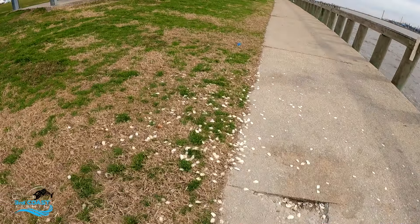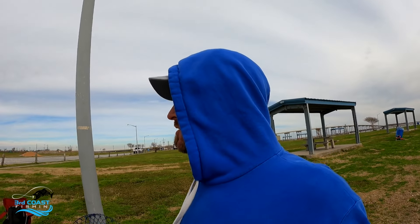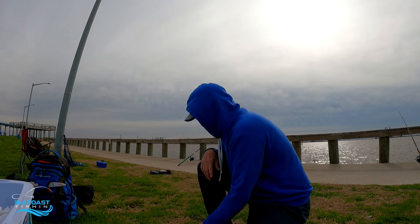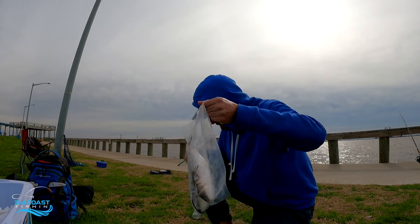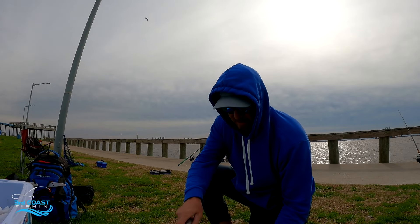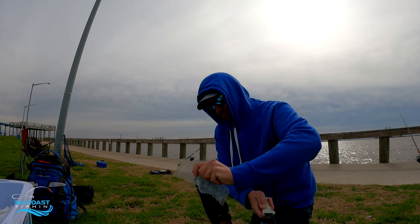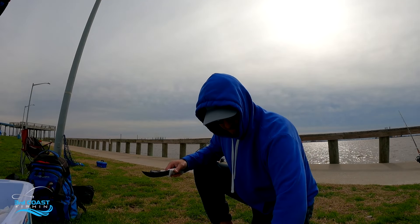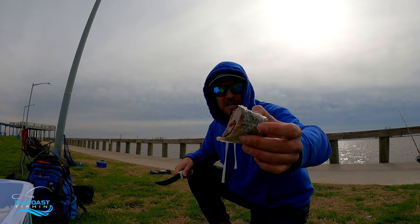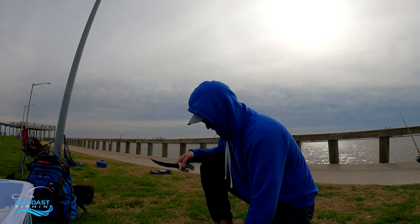Look at this — this is always a good sign when you're rolling up to a spot and you see stuff like that. Man, that's signs of fish. Alright guys, this is what we got for bait: we got some crab, and then we have some frozen mullet — that's all they had. We went to the Sea Pony; he didn't have any fresh. It's the middle of winter, so good luck finding fresh mullet, but this should work.